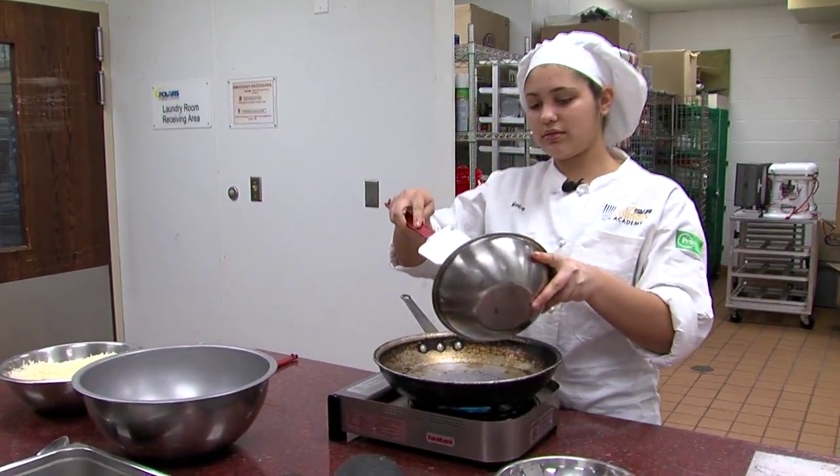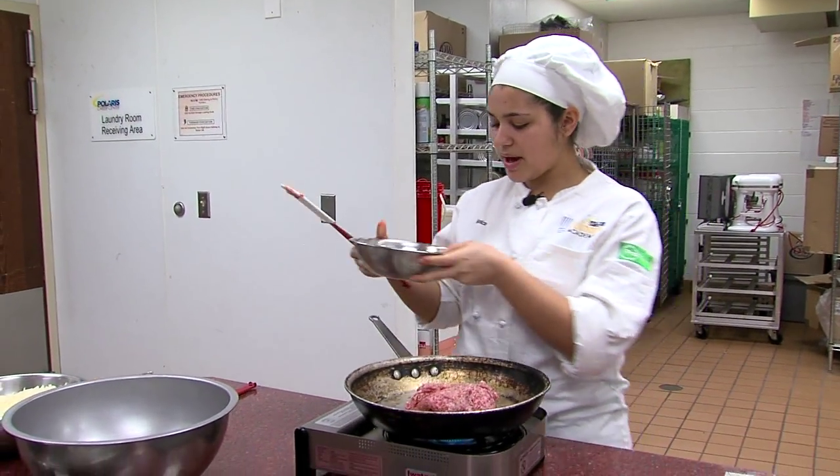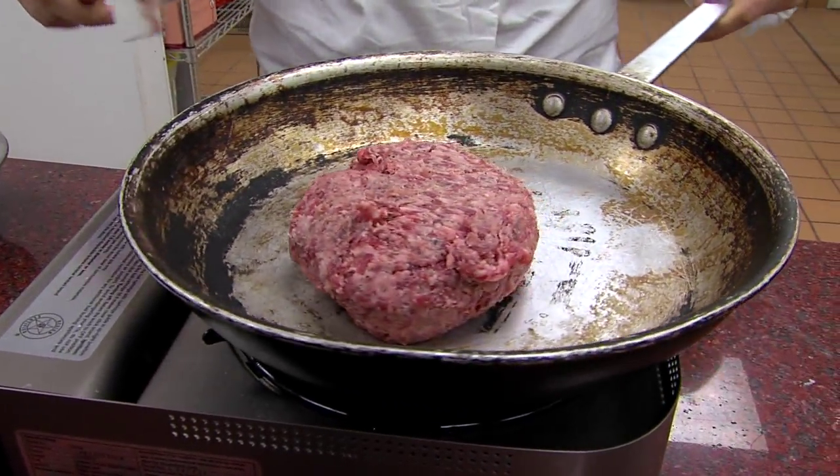We're going to start cooking the sausage. Is this pork sausage? Yes. Italian sausage? It's pork sausage. And you do that over medium heat, high heat? About medium to high heat — just depends on how much time you have and how fast you want it to cook.